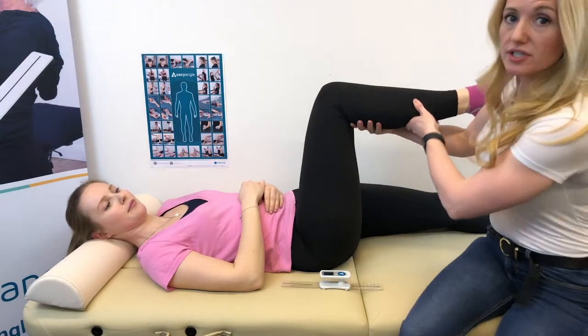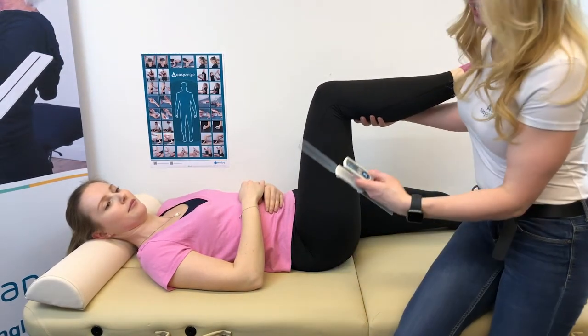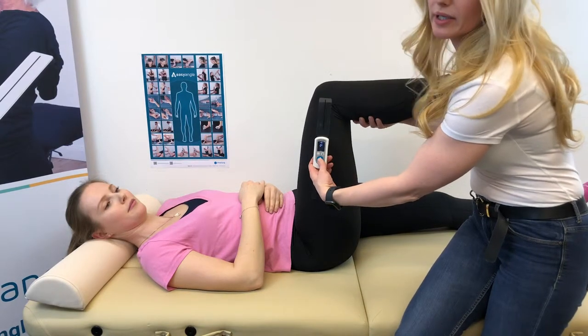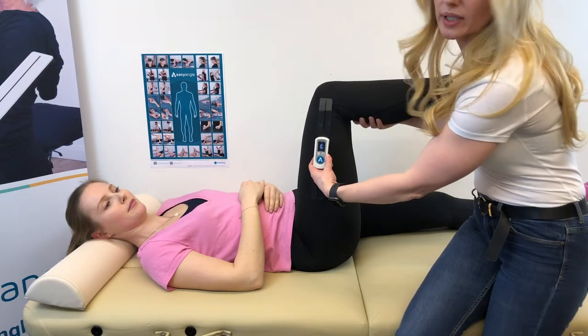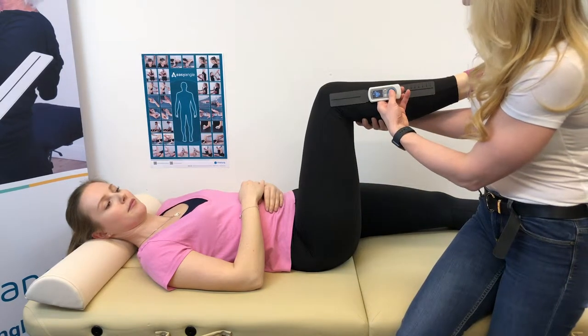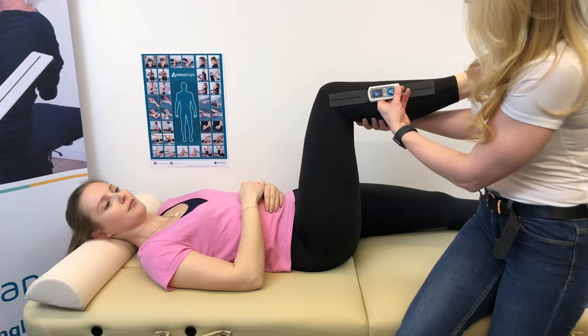We align the device first with the femur and press the button to set our plane of measurement. Then we bring it around, aligning it with the tibia, and press the button again.